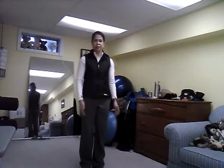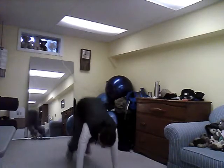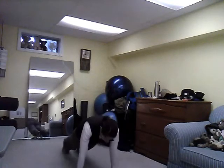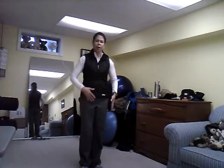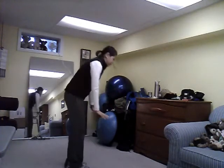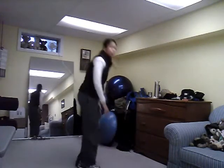A regular burpee is simply: you go down to the floor, jump back, jump in, and stand up. All the while, you always want to make sure you hold your core in tight and your glutes are nice and tight. And when you jump back, make sure that your back is flat, that it doesn't sway, and that you drop your hips. You're going to injure yourself if you don't. So make sure you pay attention to that.